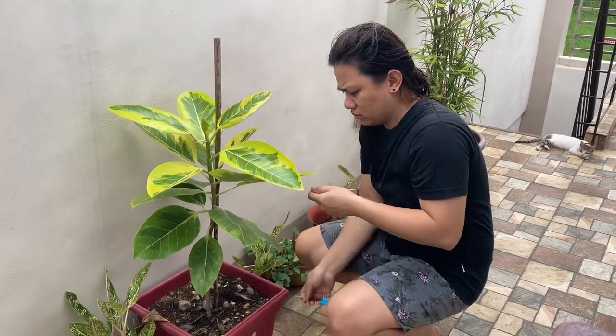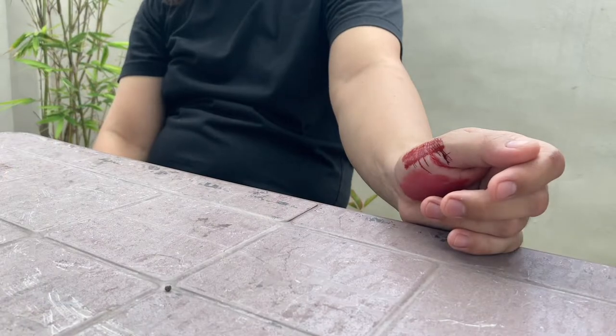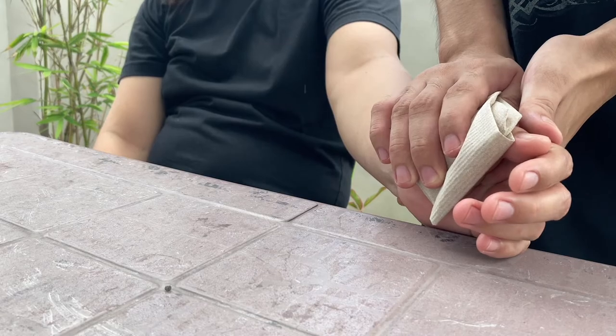A cut is a break or opening in the skin. It is also called a laceration. A cut may be deep, smooth, or jagged. It may be near the surface of the skin or deeper.